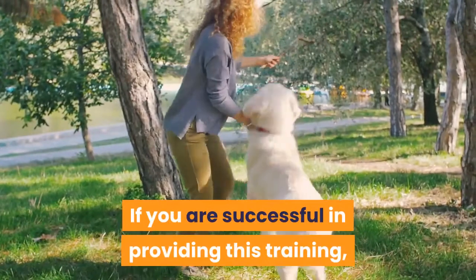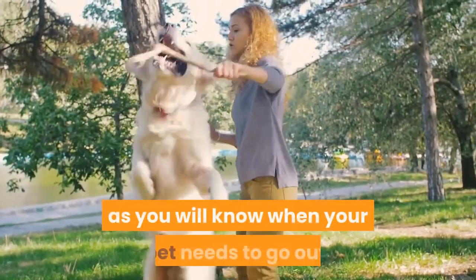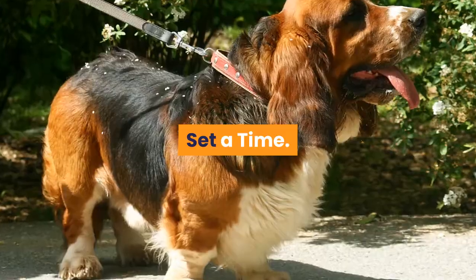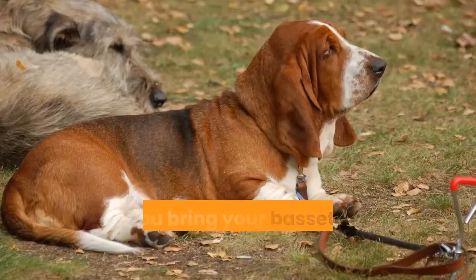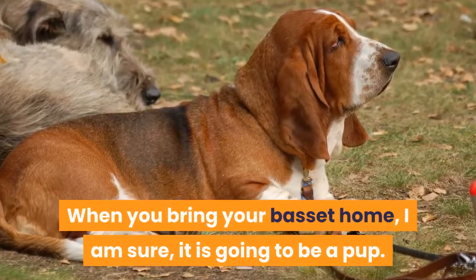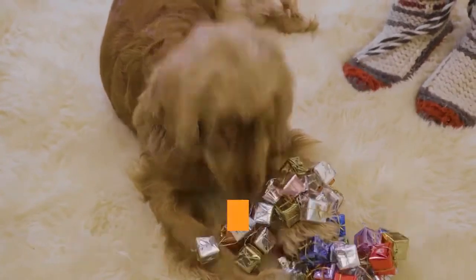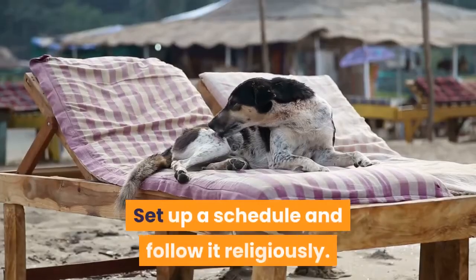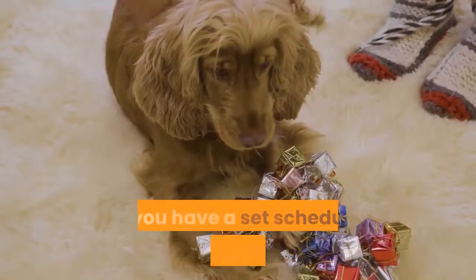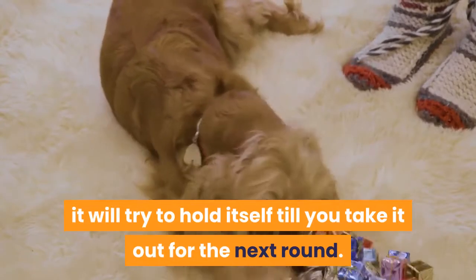If you are successful in providing this training, you will be relieved from a lot of stress as you will know when your pet needs to go out. Set a time. Puppies need to pee almost every hour while adult dogs take longer. When you bring your basset home, it is going to be a pup, so take it out for a walk every hour so that it can pee outside the house. Set up a schedule and follow it religiously. If you have a set schedule, your basset will try to hold itself till you take it out for the next round.